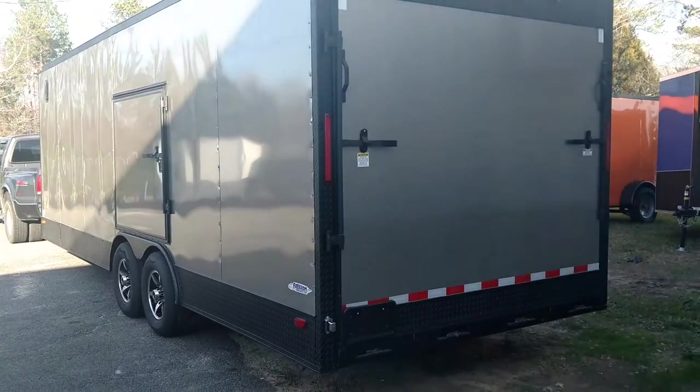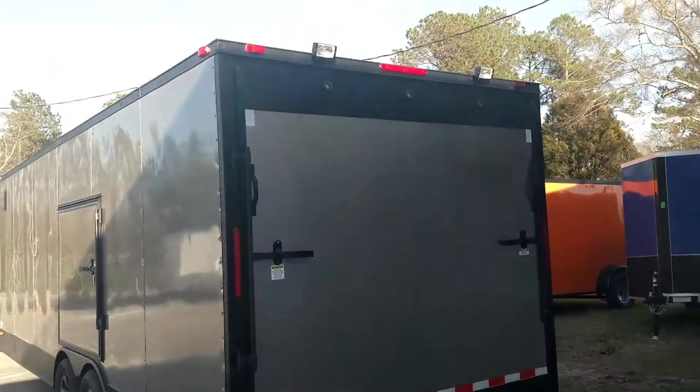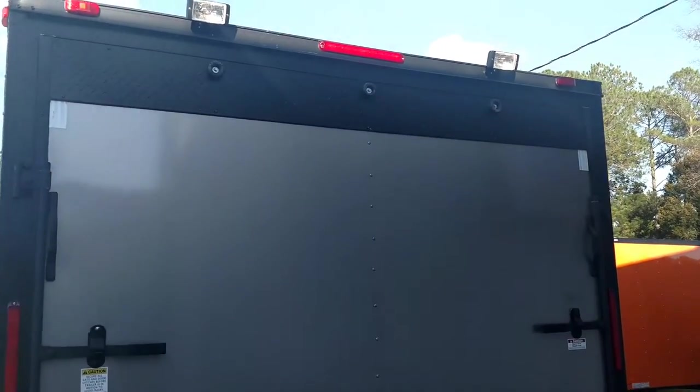Back end wrapped in black ATP all the way around. That black just complements that pewter — I mean, it does it perfectly.